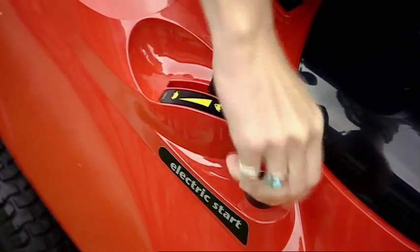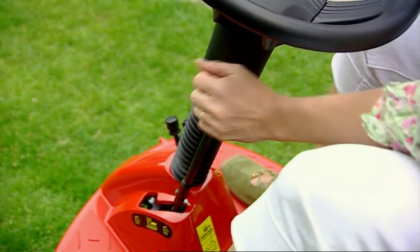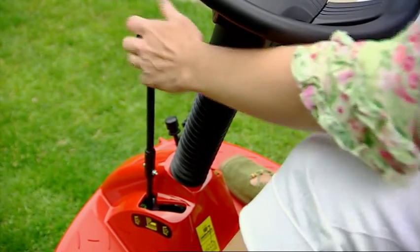Powered by an electric key start engine, they have an easy to use variable speed gearbox. A lever on the console engages or disengages the cutting blade.